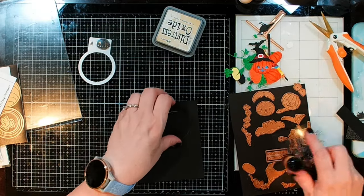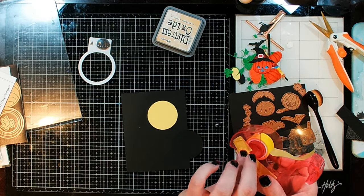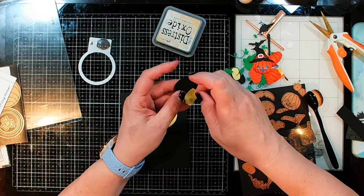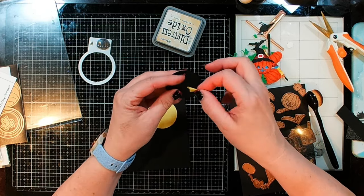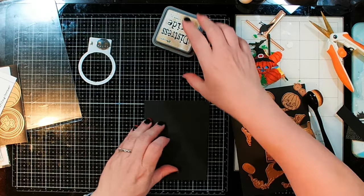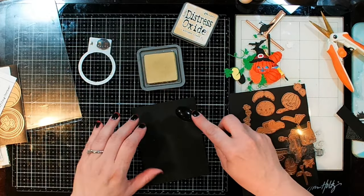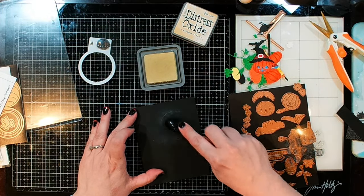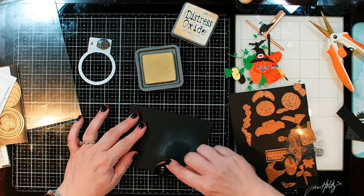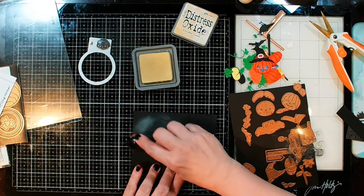Of course, when I think I know what I want to do, I changed my mind. I'm going to add a little bit more to this panel first. Taking that black circle we cut out and putting a little bit of tape on the back so I can use it as a mask, I'm going to pop it right back in the hole. Now I'm taking some antique linen and a blending brush and just going to add a little brightness around the outside of our circle — because this is going to be a night scene with a moon that lights up.